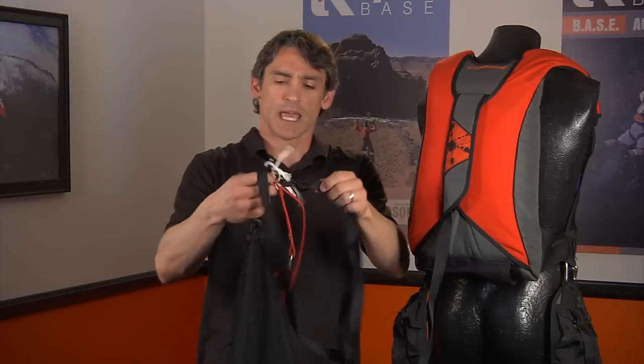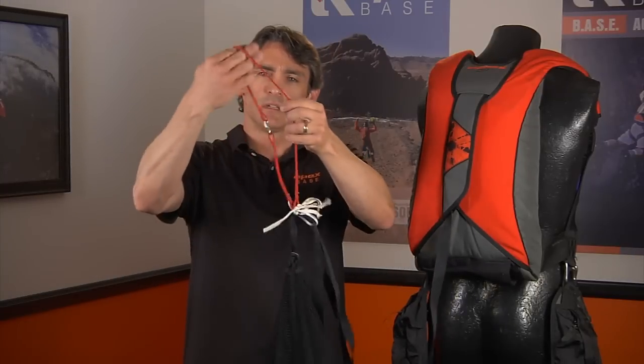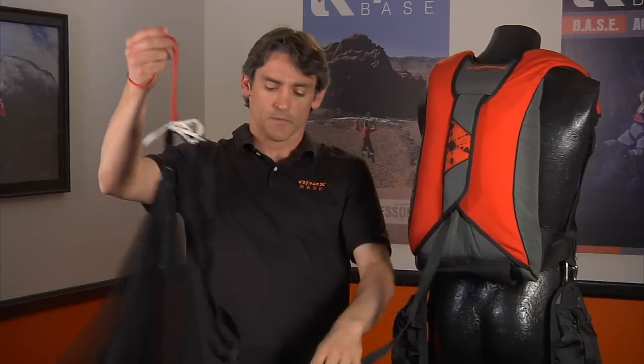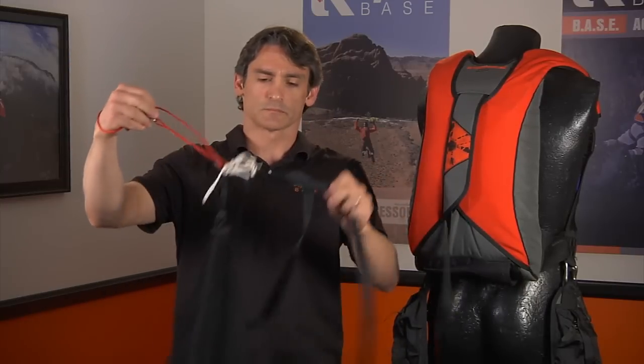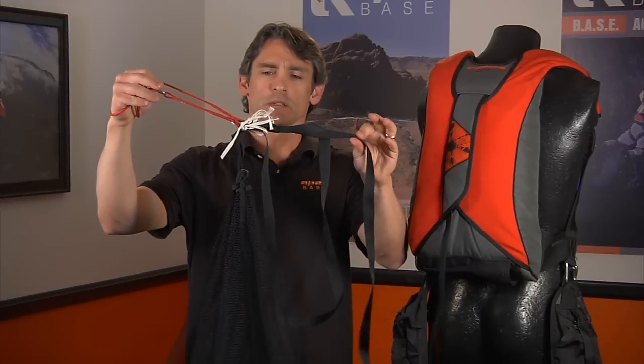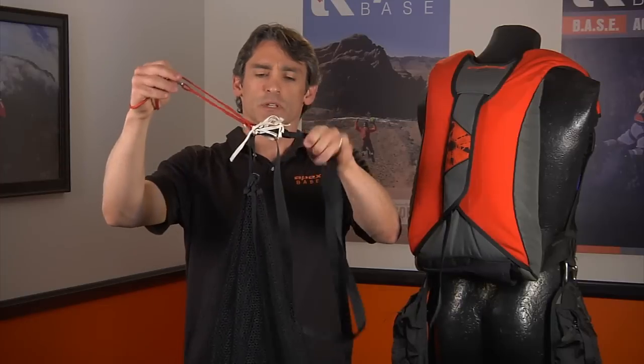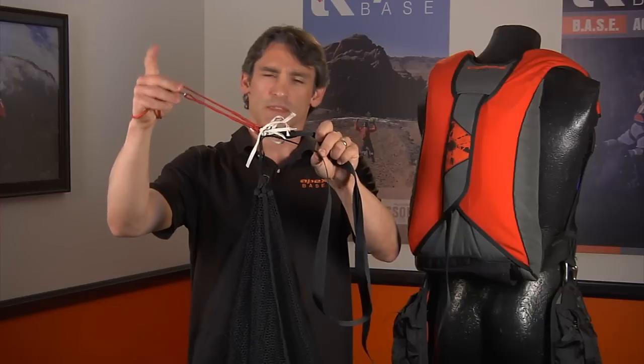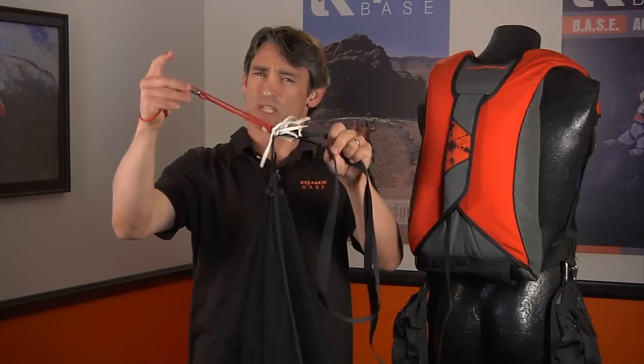So now what we have is this will go around the object. The first piece of brake cord will be at the halfway point. Once that one goes, we'll go to the second, which is at the end of the bridle. Then the entire takeaway system should come with us. If for some reason the takeaway system gets hung up, we have a release on that white safety override piece.